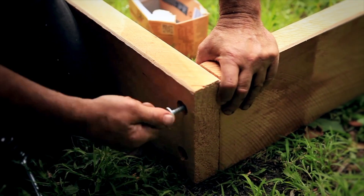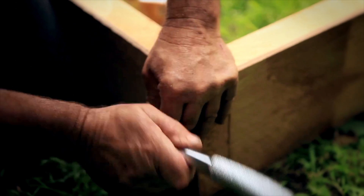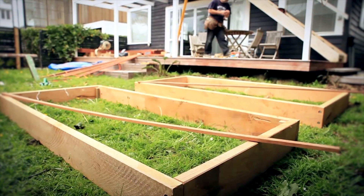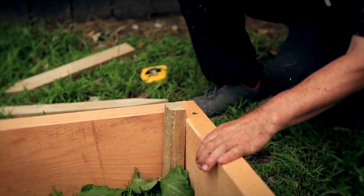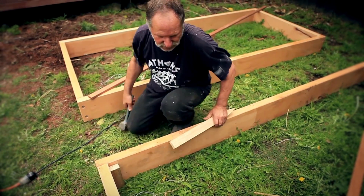When installing your beds, it's best not to make them too wide — probably a metre to 1200mm is maximum. You need to be able to reach into the beds. And secondly, hammering in pegs at the corner of your beds is important for two reasons: one, to keep them square, and secondly, to stop them moving.